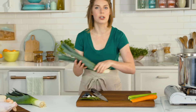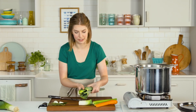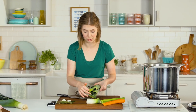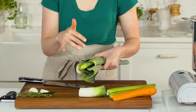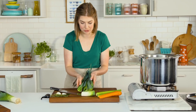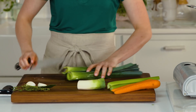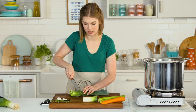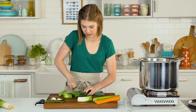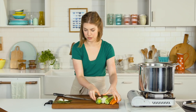Next we're gonna move on to our leeks. We're gonna cut off these ends. Leeks get very dirty, so we wanna make sure to clean them before we use them. Just rinse them off real quick. Now that we have beautifully clean leeks, we're just gonna chop them up — not too fine, not really coarse, just into some pieces — and then put them in our pot. These are gonna be for our soup.